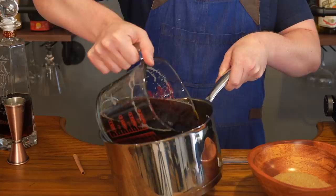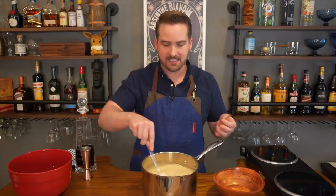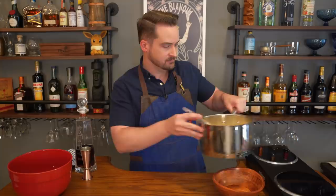First, go ahead and pour your beer into a pot or saucepan, then mix in the sugar using a spatula. It's probably not going to dissolve very well at the beginning but once it gets heated up it will. Throw in your cinnamon stick — it should add some good flavor — and then start heating it. We're going to bring it up to a simmer. It calls for a boil but let's go a light boil, like a simmer.